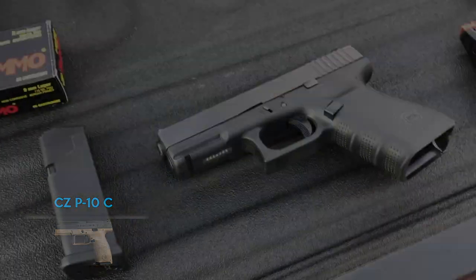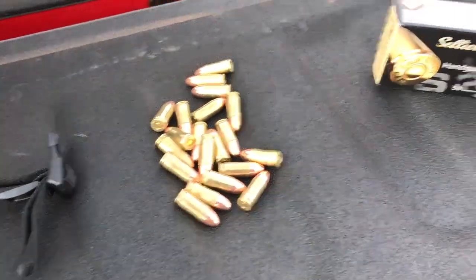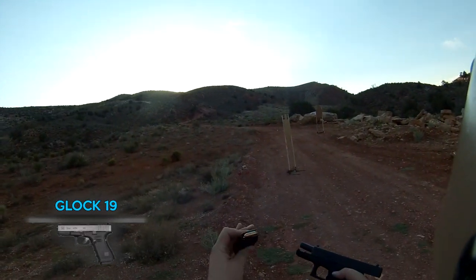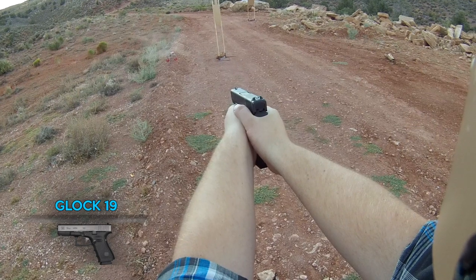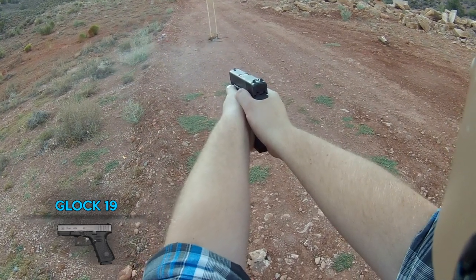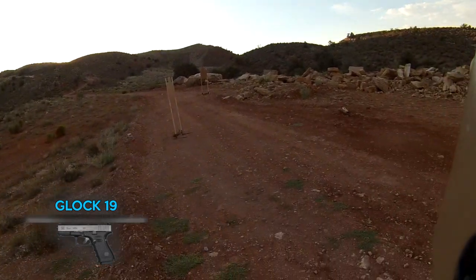Moving on, we're going to do that same thing except this time using reloads, then after that the Sellier & Bellot. Right now we're doing reloads, and up first is the Glock 19 Gen 4. Function-wise it was great — no problems, no hiccups anywhere, completed the whole 10 rounds without issue.